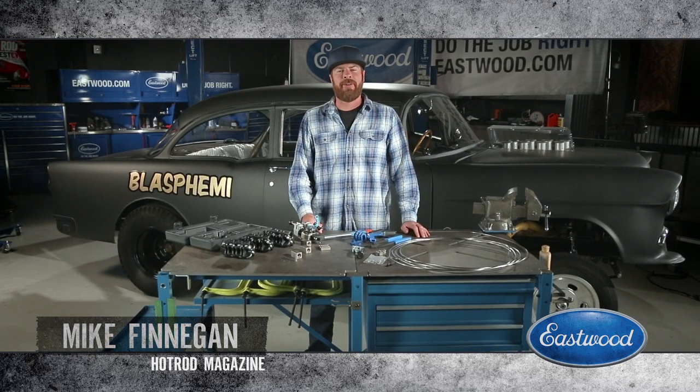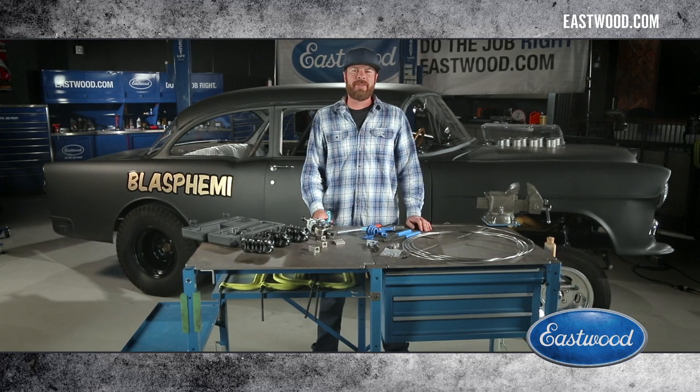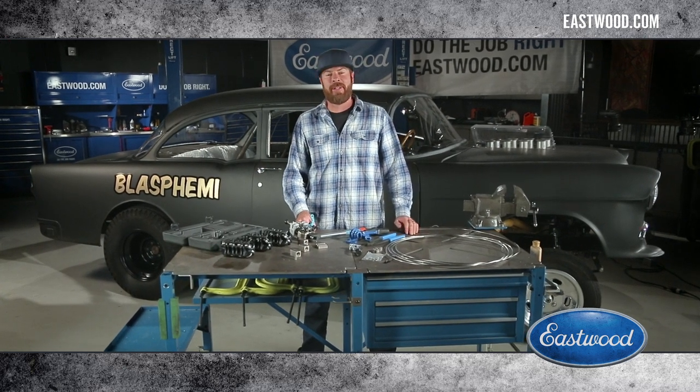I'm Mike Finnegan, host of Roadkill and Hot Rod Garage, and behind me is my 1955 Chevy Gasser that doesn't do great burnouts, but it's going to now because I'm installing a line lock.